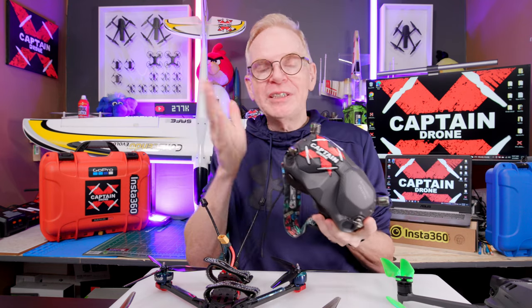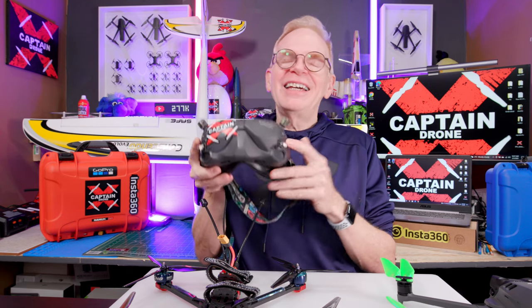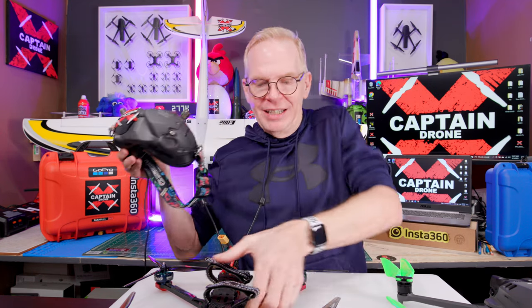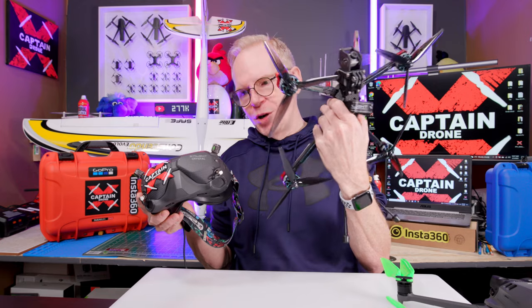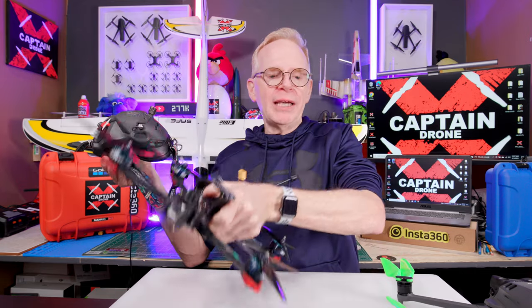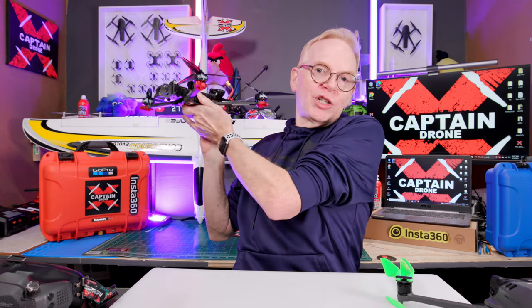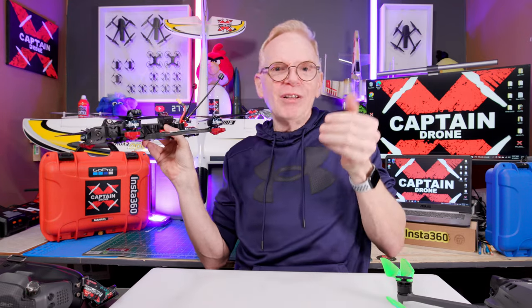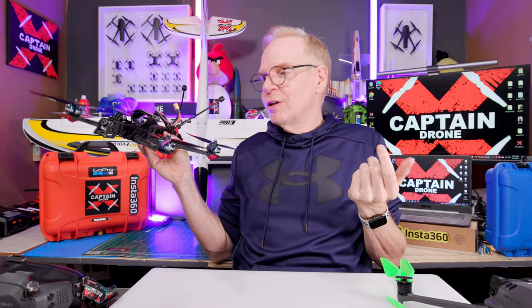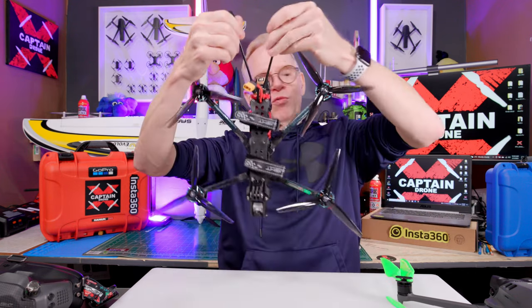Flying an RC plane with FPV goggles is freaking awesome and a lot of fun. Is it as much fun as flying an FPV drone with goggles? No — flying the drone with goggles is more exhilarating. However, with the plane you have a lot of time to react because it's mostly going in one direction — up, down, or banking a little. You have plenty of time to move the joysticks and get the plane to go where you want. Even landing, which I thought would be the most difficult, is pretty simple.